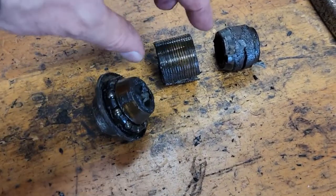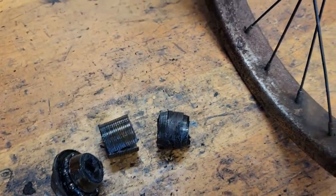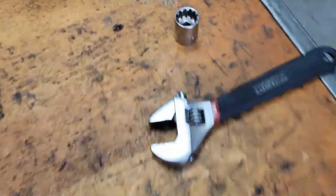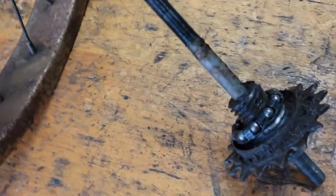I forgot what these are called — anyway, yeah, old stuff. I might have turned the wheel around, so I don't know which side these bolts come off of. But anyway, right now this is how it came out.